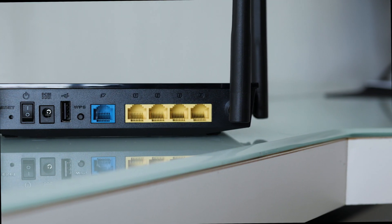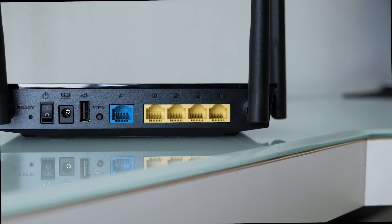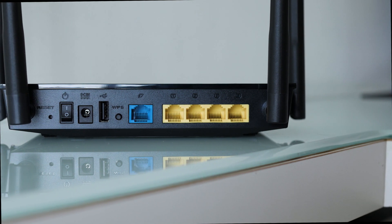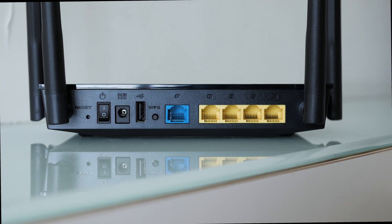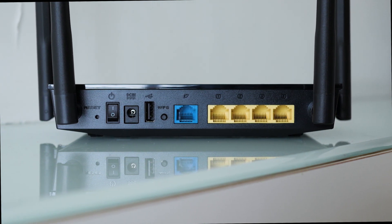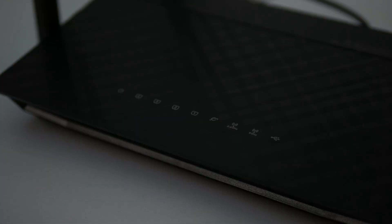For the I/O, there is a reset switch, a power switch, DC input, a USB 3.0 port which we can use as a mini NAS to store files on the network, a WPS button, a main Ethernet port, and 4 Gigabit LAN ports. Each of these ports has a corresponding indicator on the front, alongside indicators for the 2.4 and 5 GHz bands.